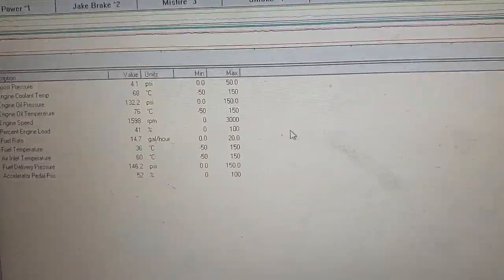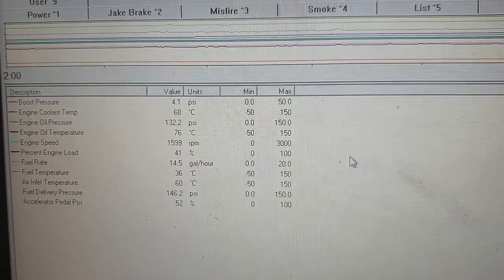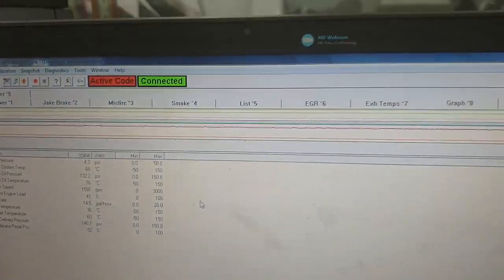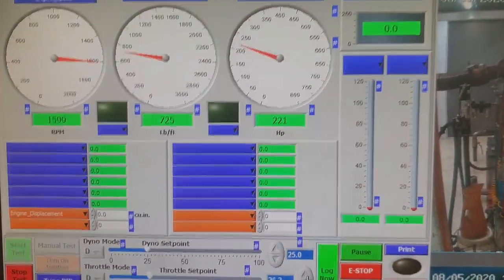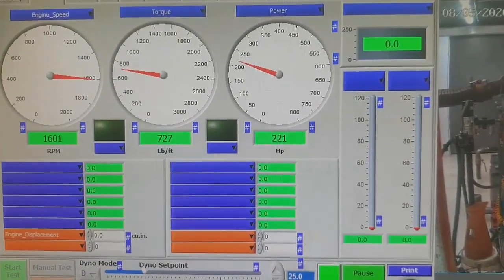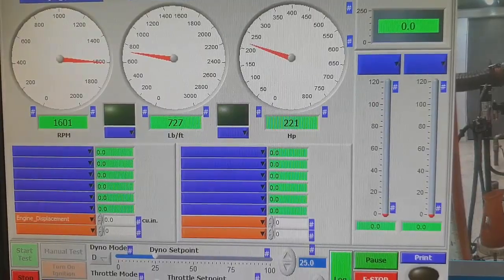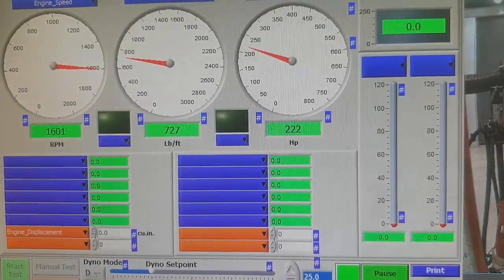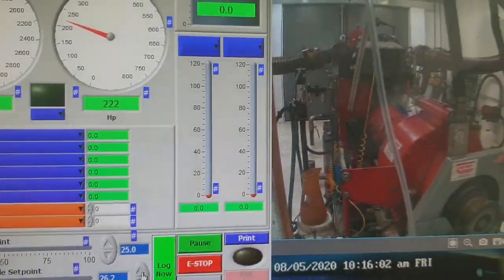I'm just running my Detroit data link here. This is pretty early in the run so we're still coming up to temp. I'm still waiting for the thermostat to open — should be pretty soon. I'm going to give this one a good run, probably for five hours or so. This one's going into a SRAM rig. Once in situ it goes out to work. There are a few people dependent on it operating properly, so I'm going to be very, very cautious with this engine.